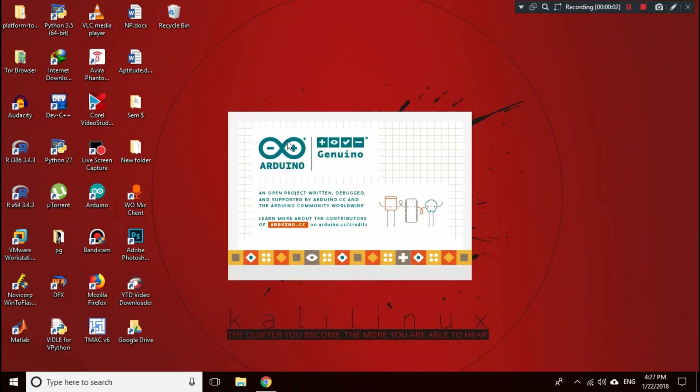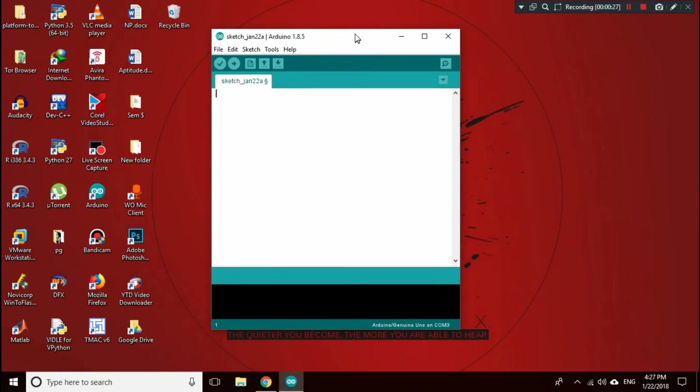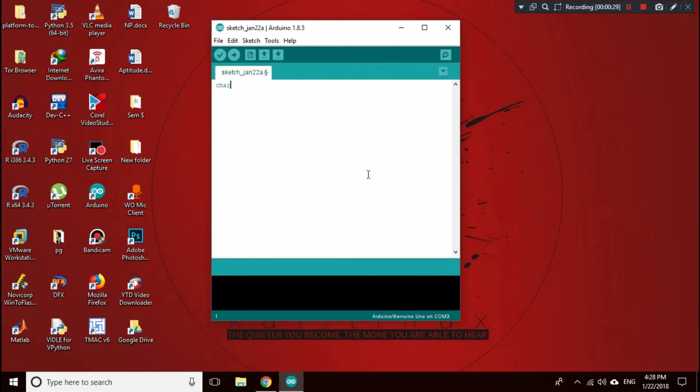Let's jump straight into our PC and flash some code into our Arduino. We start by declaring: char data equals zero — this stores the data received from HC-05.